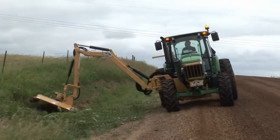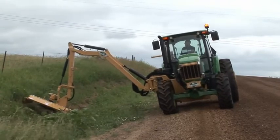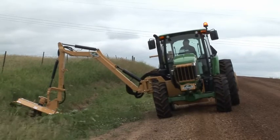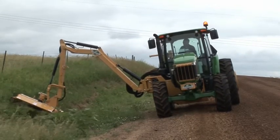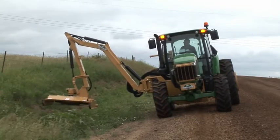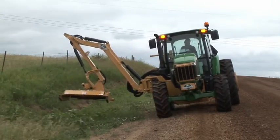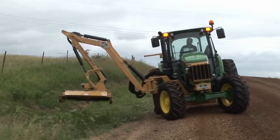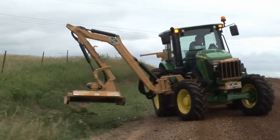Frequently, operating on a slope is necessary. It is not recommended to operate on a slope greater than 5%, but at any time, if you don't feel stable, lower the attachment close to the ground, bring the boom closer to the tractor, and return to a more level area. That last bit of brush or grass to cut is not worth rolling over the tractor or hurting yourself.